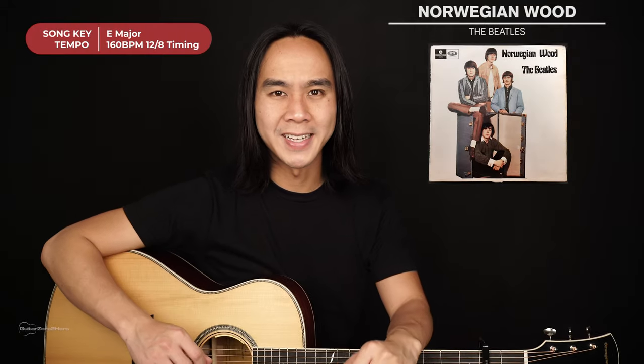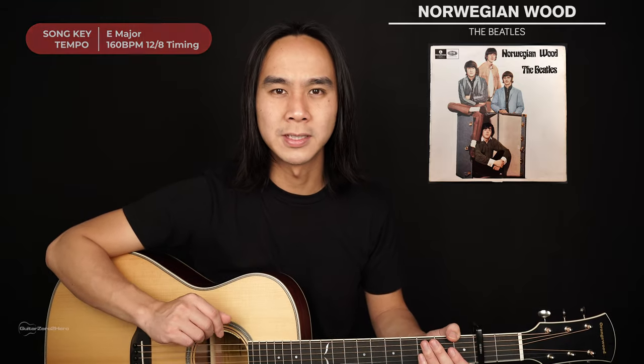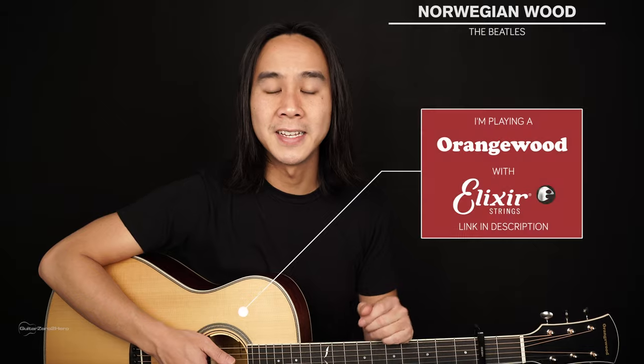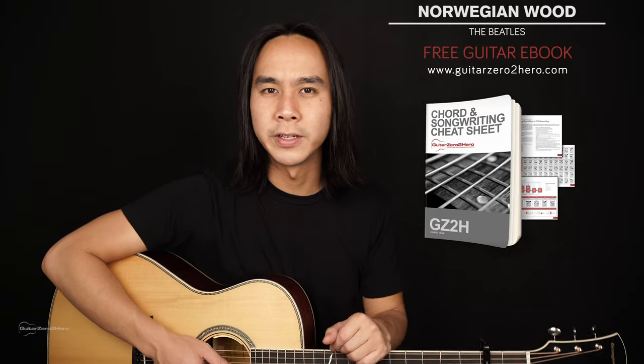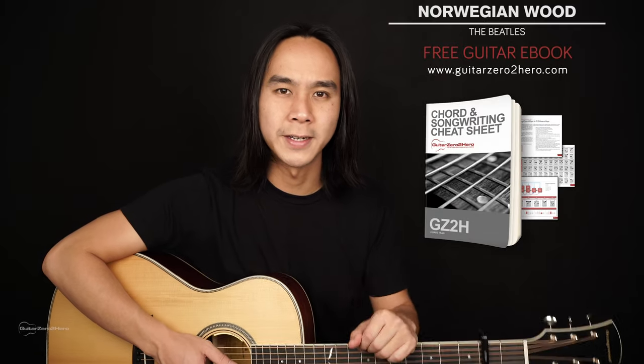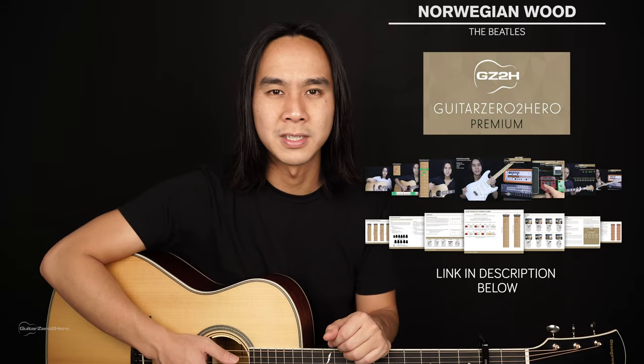G'day guys, my name is Dave and welcome to another Guitar Zero to Hero song tutorial. In this lesson I'm going to teach you how to play Norwegian Wood by the Beatles, an absolute classic. You will need your guitar in standard tuning and a capo on the second fret. If you want to master your chords, head over to GuitarZero2Hero.com to pick up my free guitar ebook, or check out Guitar Zero to Hero Premium, my complete step-by-step guitar course.